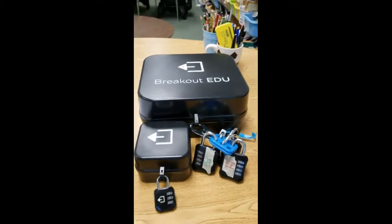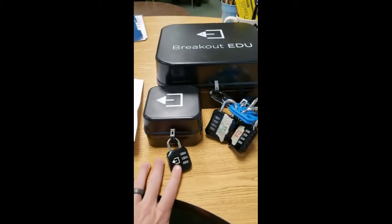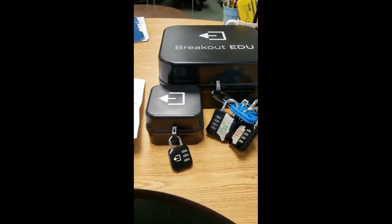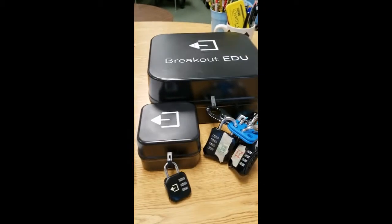Each teacher is going to receive the breakout box. You have the larger box which has five locks on it, and you also have a smaller box with the three-combo lock on it. Make sure that the teacher is the only one locking them back up before you pass them on to the next group.